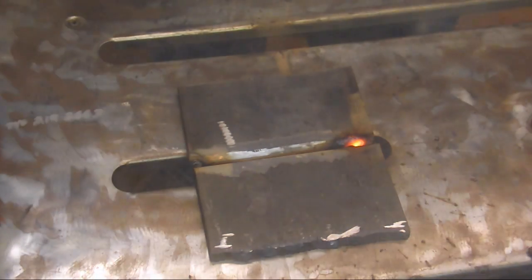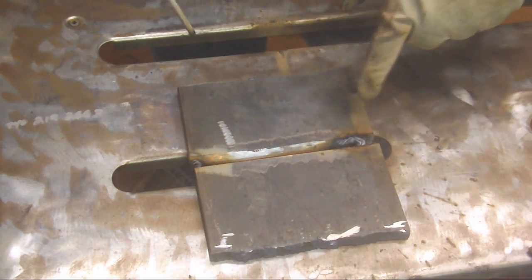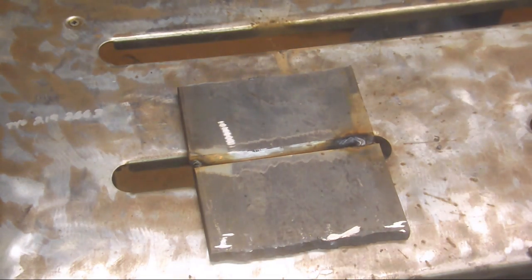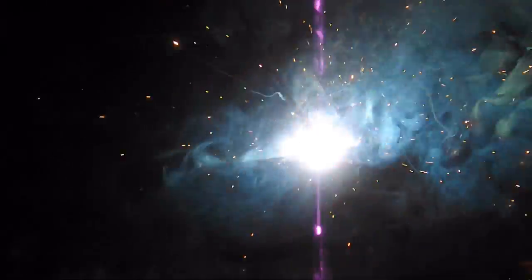Do you hear that sound? It's different than a regular 7018 — that sound is good. It means we're burning through, getting through to the back side. You can see how we've opened up a little hole here — that's called our keyhole. That keyhole is very important.